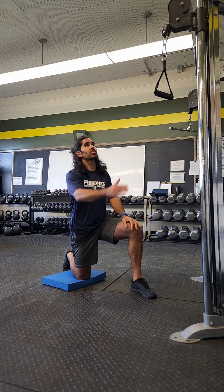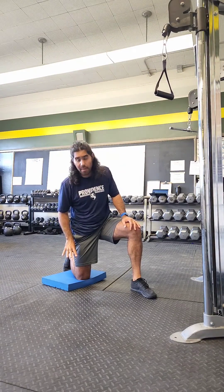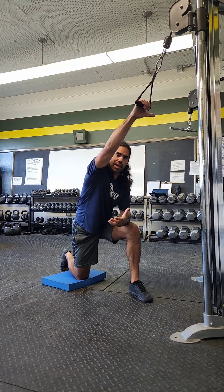For the one arm cable pull down, you want to make sure that your pulley is set up to the highest spot on the tower. The second thing you want is to have a pad to put your knee on. When you're trying to find the distance for your pad from the machine, you kind of need to play with it.